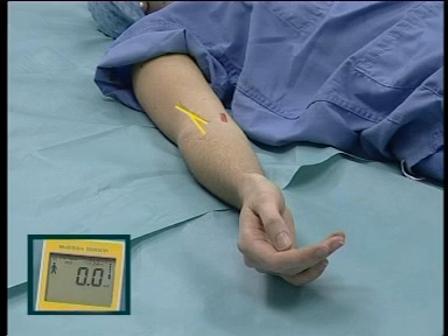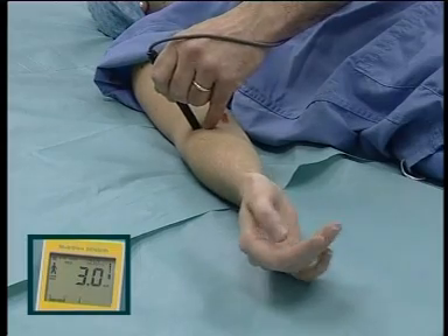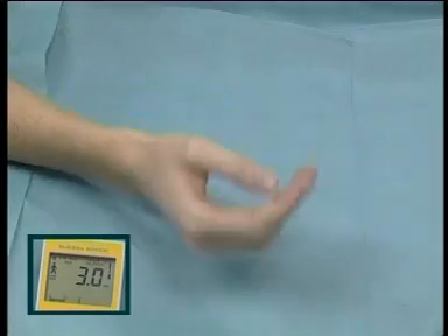Radial nerve. At the elbow, it lies in the groove between the brachioradialis muscle and biceps tendon, proximal to the flexor crease. Paraesthesia is rare. Motor response elicits mainly wrist extension.